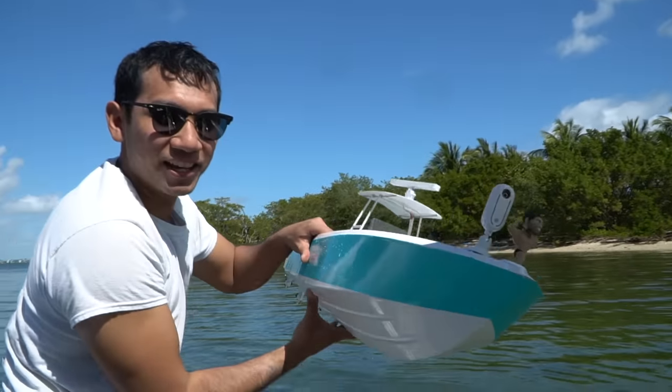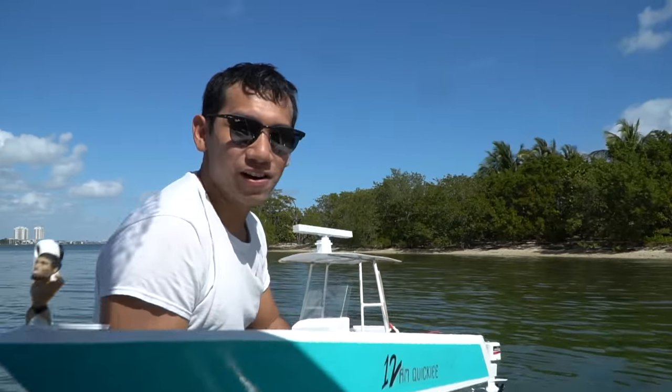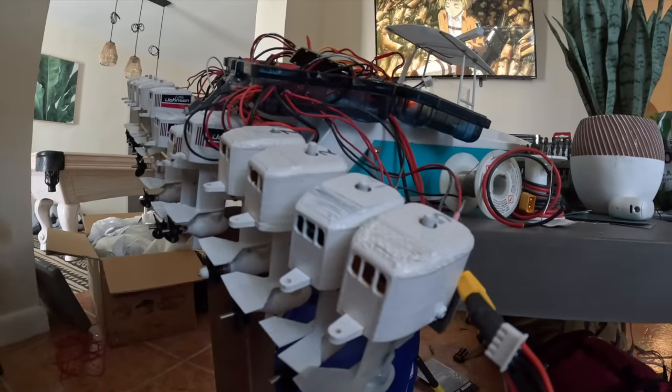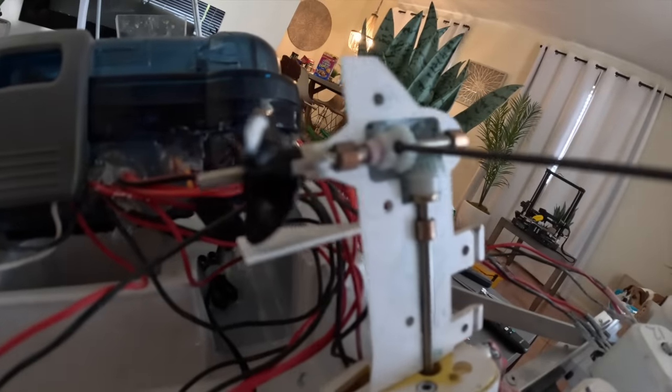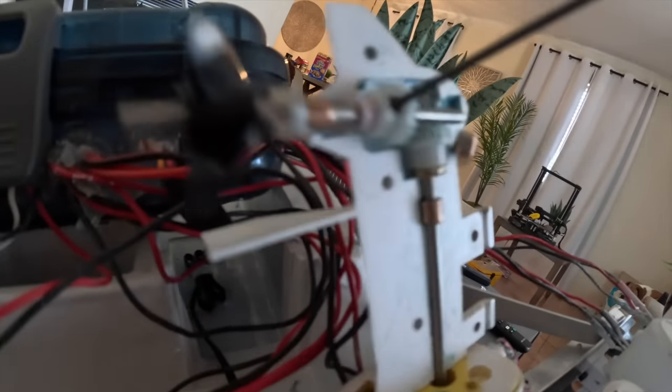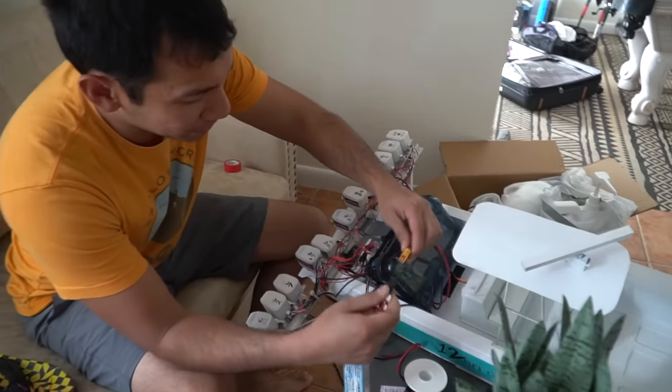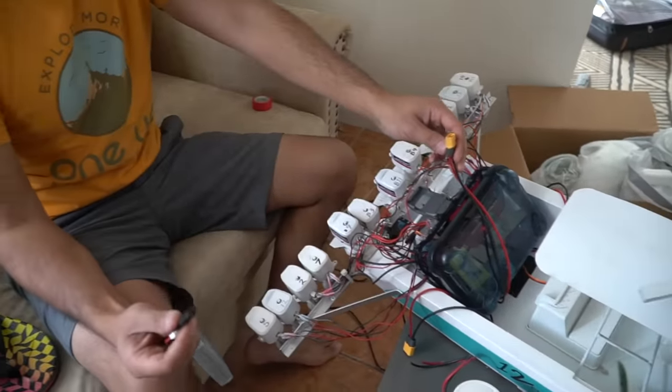I hope you liked that sick 80s montage. It's time to add all of the motors now. I'm going to plug in all the motors and we're going to do a full 12 motor test.